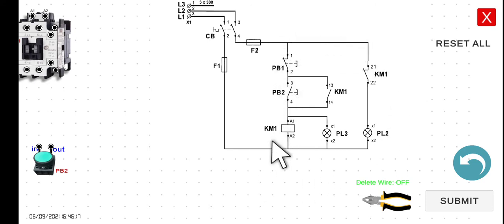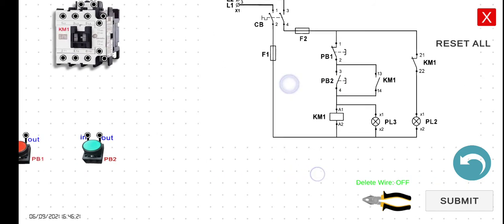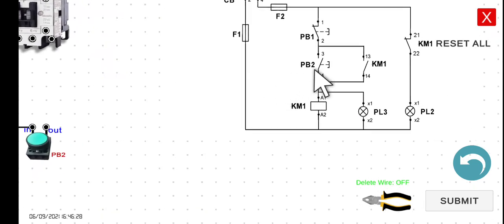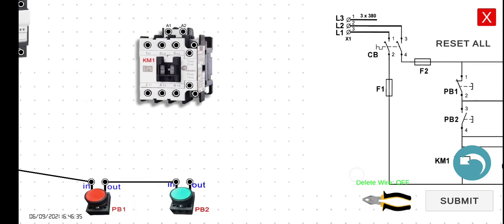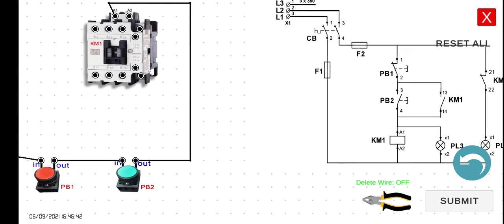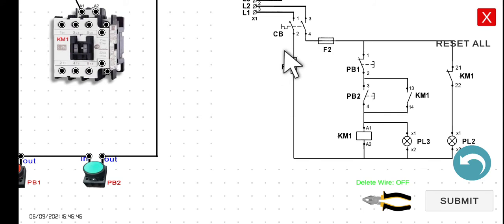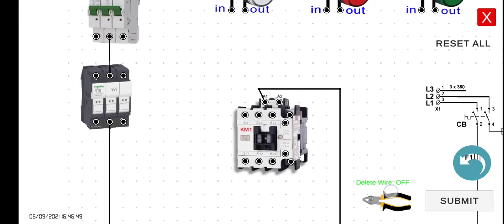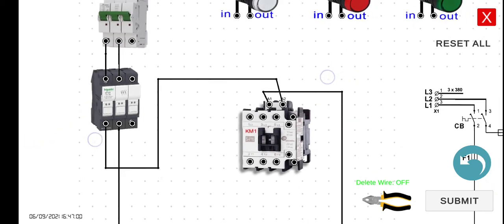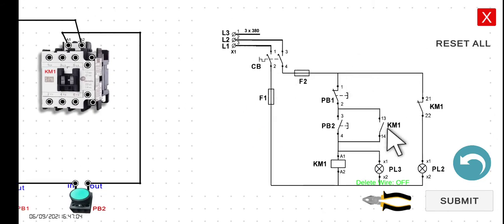The output of PB1 should be connected — we connect this line first, then later this one, and then the last line. So the output of PB1 to the input of PB2. The output of PB2 should be connected to A1 of KM1. And then the A2 of KM1 should be connected to fuse 1, on the R side. Now we have to connect the holding contact 13-14: connect 13 to the input of PB1.